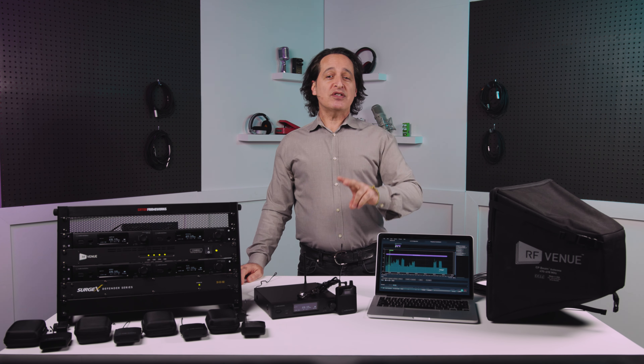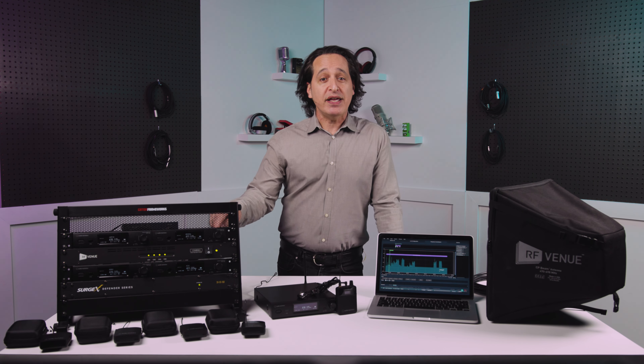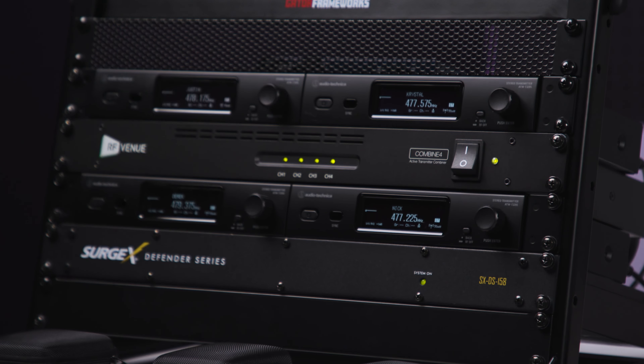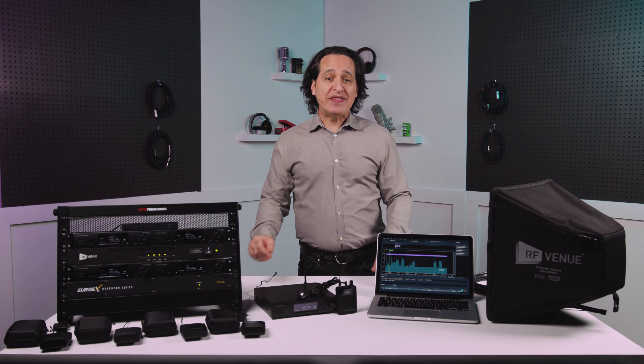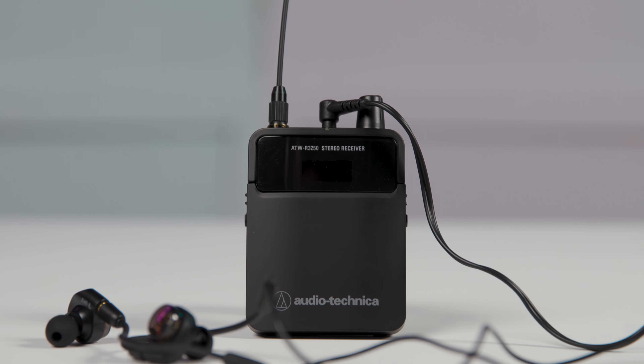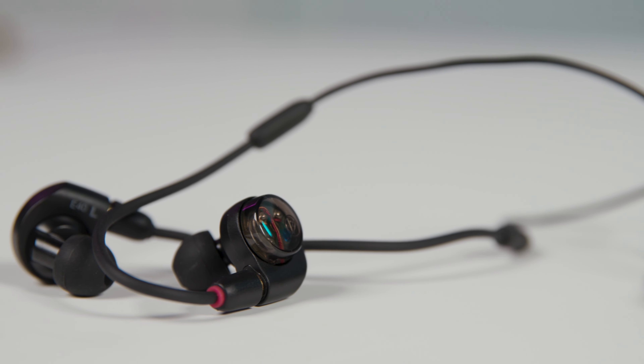Here with me today I have two systems to show you. The first is the single ATW3255 system, and right here I have one of our bundles installed in this rack so you can see what the possibilities are. The single system comes with the R3250 dynamic wireless receiver, the T3205 transmitter, and a pair of ATH-E40 earbuds.